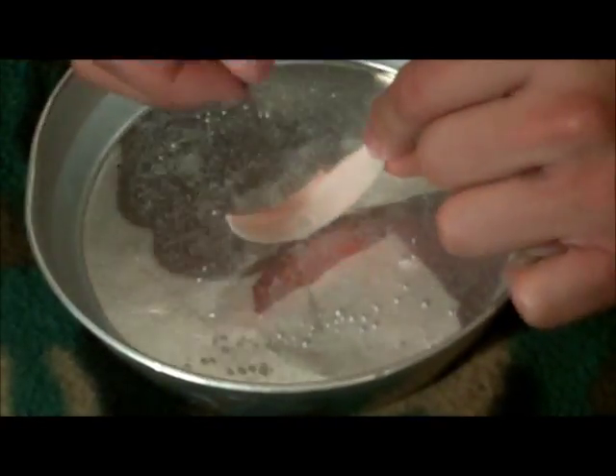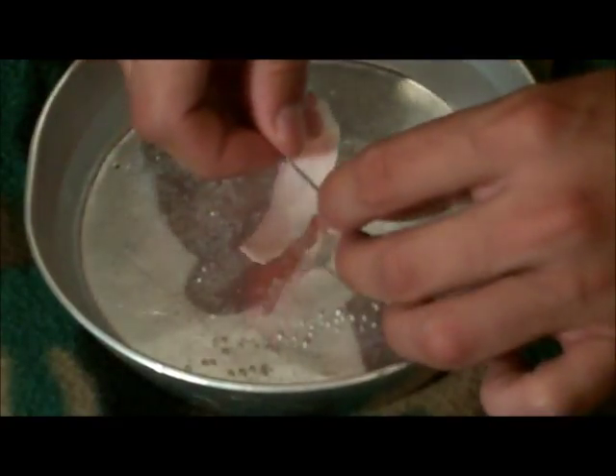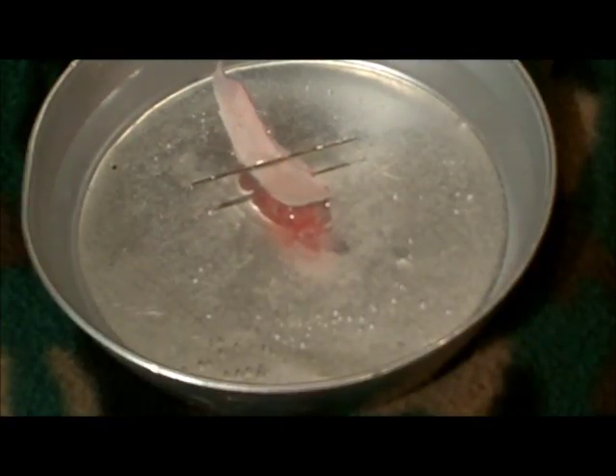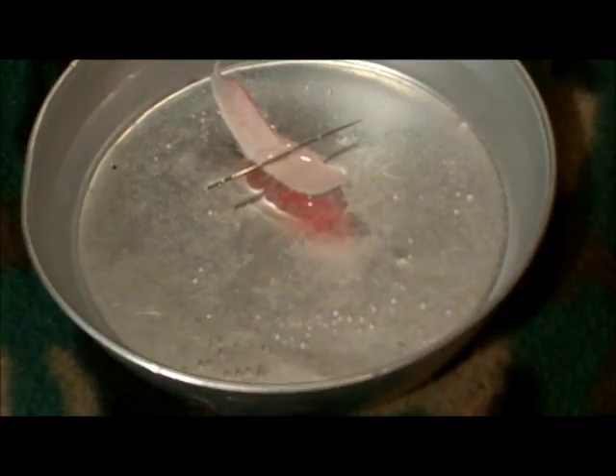One more time for you. You already know it's north here, south there, so I'll put it sideways. The back end will float north because it is bigger. Set it on there. There you go — compass.